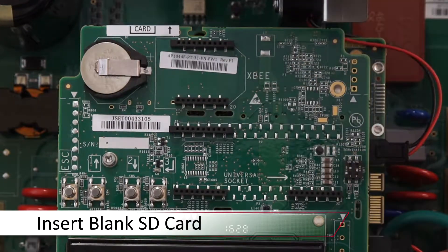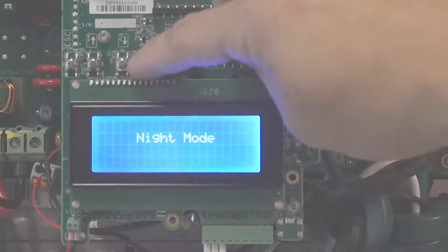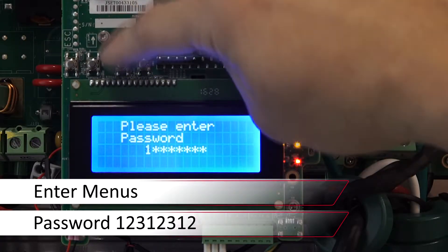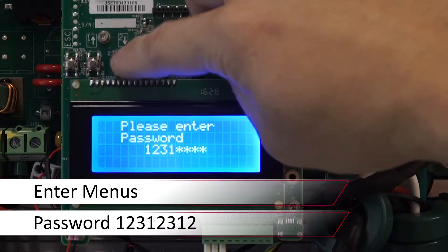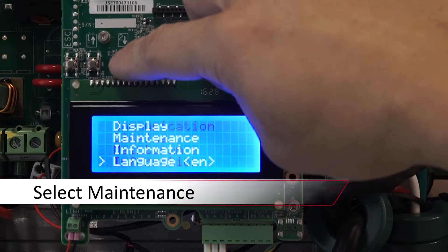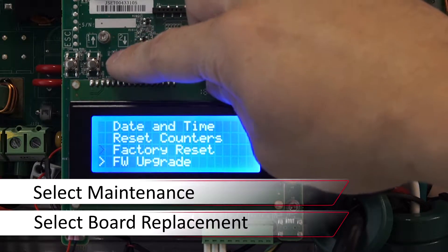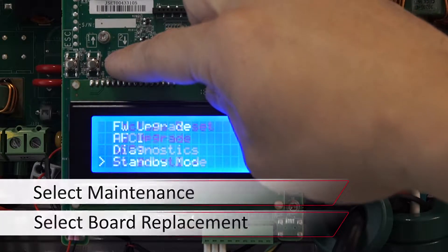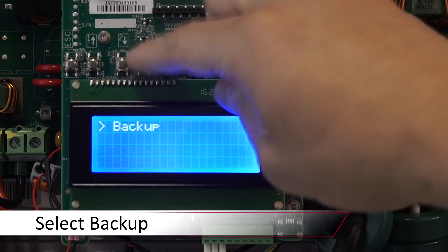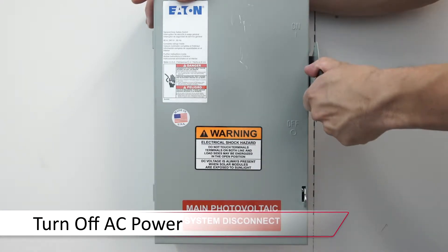Insert your blank micro SD card in the top left of the communications board. Enter the menus with a long press on enter. The password is 12312312. Use the down arrow to scroll down to maintenance, press enter, and again scroll down to board replacement and press enter. Select backup and allow the process to complete. Once done, turn the AC power off and remove your micro SD card with your backup.